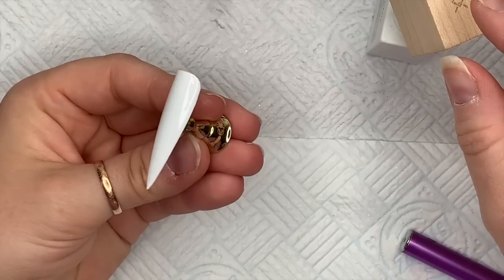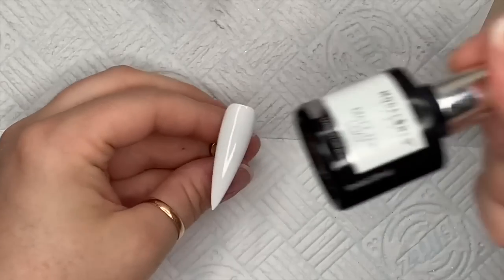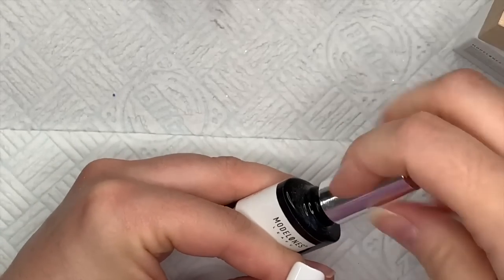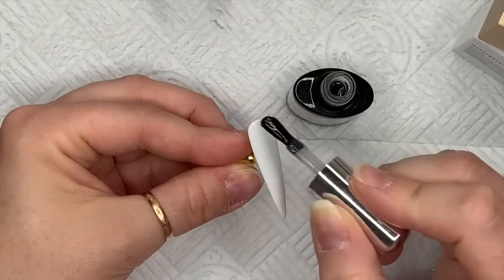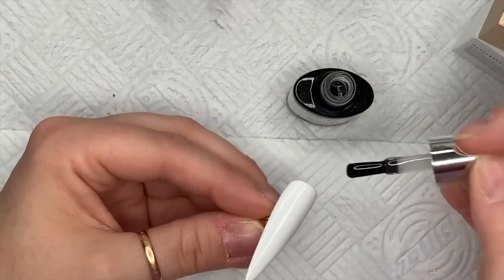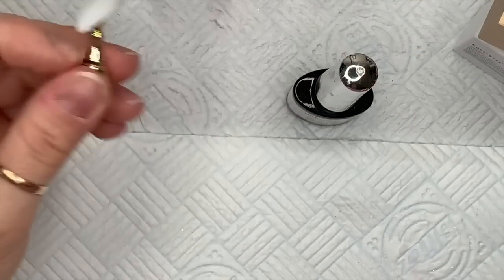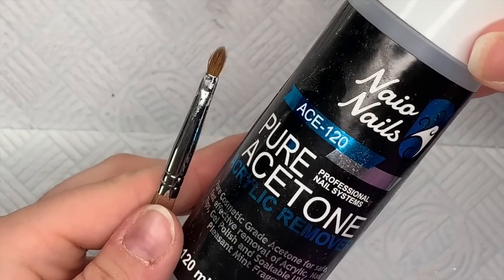Now I'm going to go over the top with the Model One matte top coat. I really like this one — it's not a cloudy one. When you look at the top coat in the bottle it has a clear consistency. Some velvet matte top coats are cloudy — I don't know if it makes a difference, but just so you know.